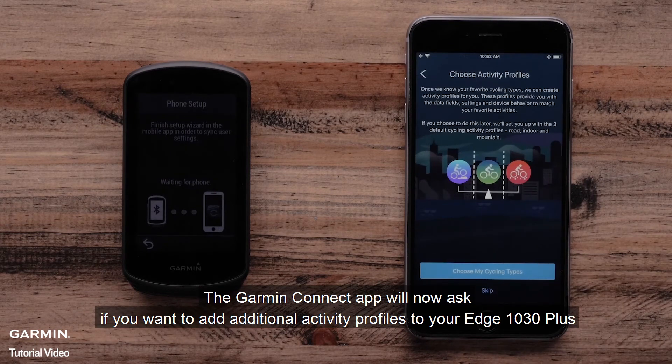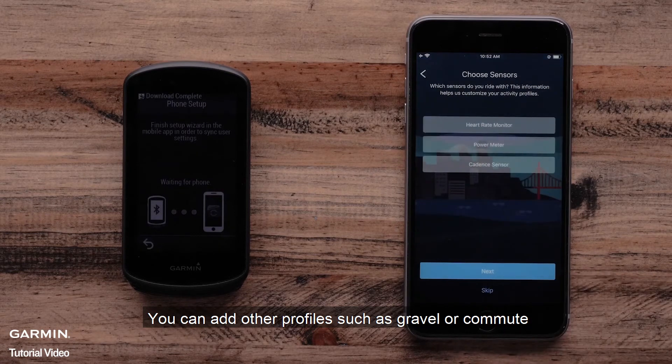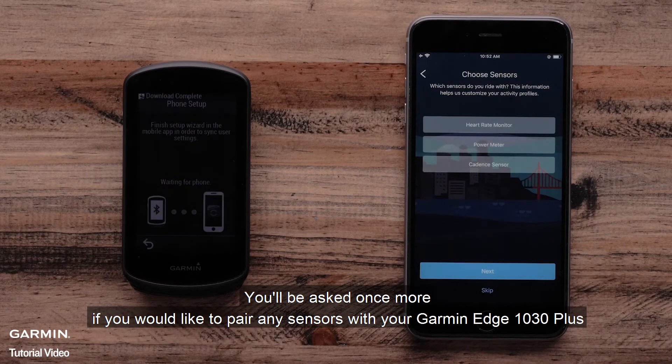The Garmin Connect app will now ask if you want to add additional activity profiles to your Edge 1030 Plus. You can add other profiles such as Gravel or Commute. You will be asked once more if you would like to pair any sensors with your Garmin Edge 1030 Plus.